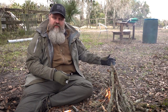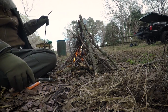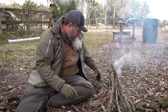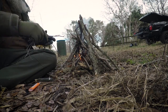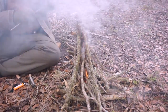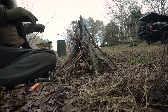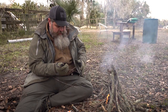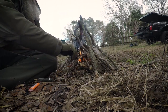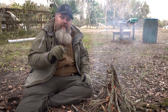There we go — that's the stages of getting our fire going. As you saw, we got it lit. We've got our pile of little stuff here that we can add to it just to keep it going and ensure it catches. And it looks like it's going to hang in there.